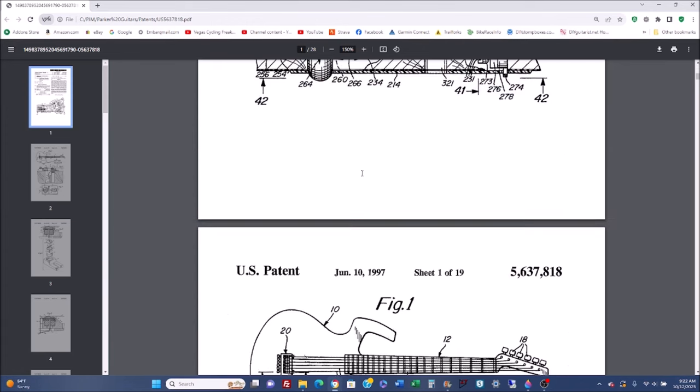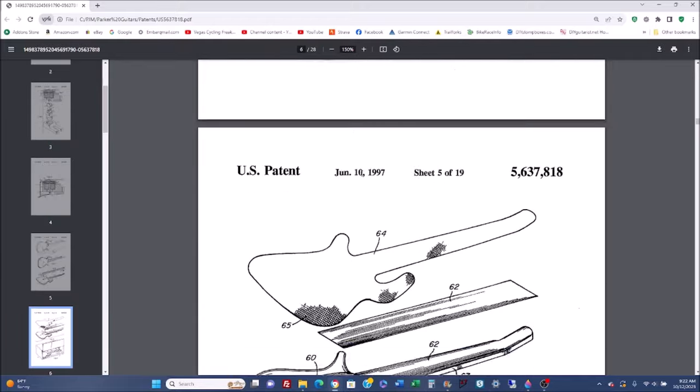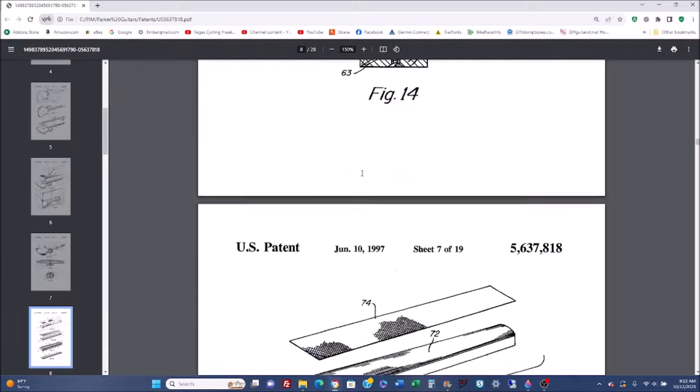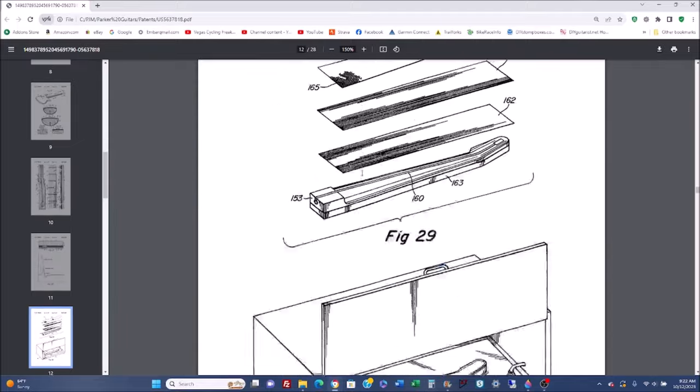The Fly Deluxe design was so innovative that Ken Parker patented it. This included the bridge system, the carbon fiber exoskeleton, the method of attaching the frets, and the stainless steel piezo saddles.